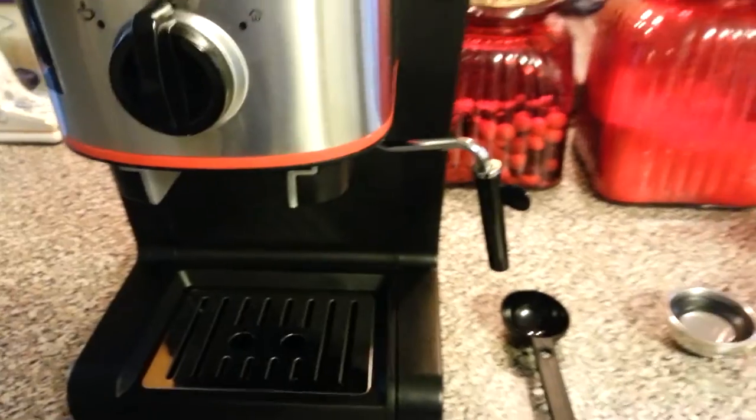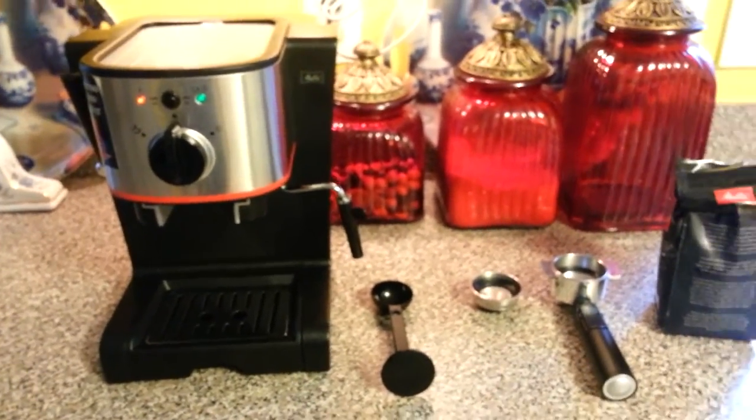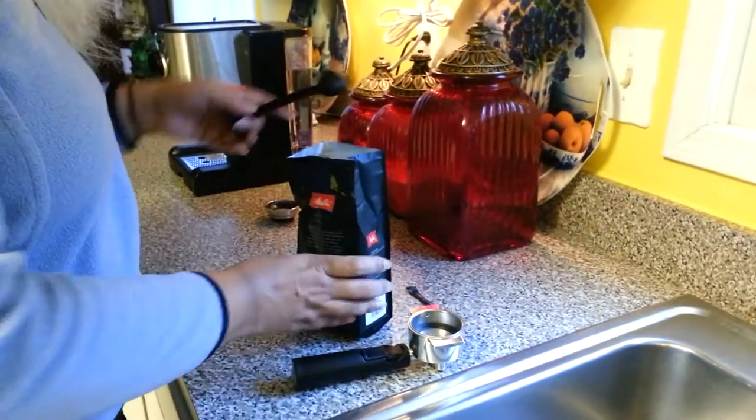We're going to make a café au lait this morning, which is half steamed milk and half coffee. So right now I'm going to get the coffee out.